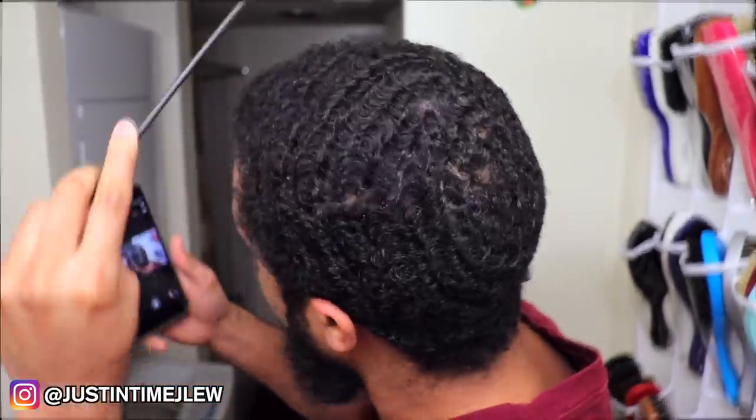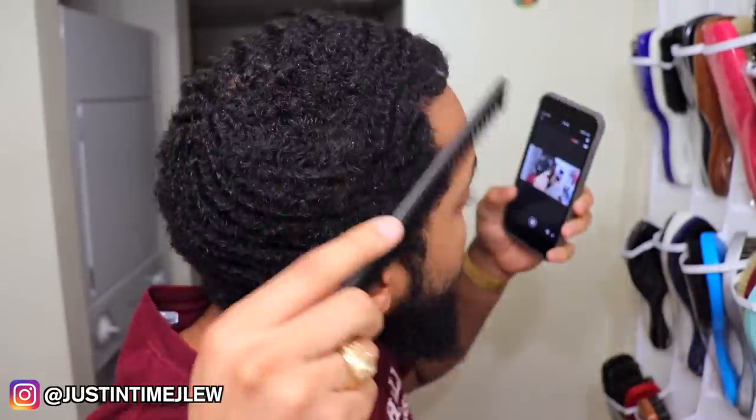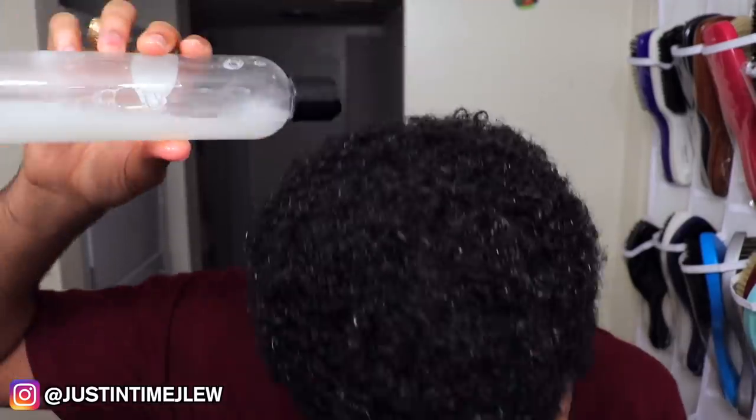The first step is to simply comb your pattern out. After you finish combing your hair, take some warm water, put it through your hair, and make sure you get all of your hair wet. Then go through and apply the shampoo the first time. Now with the first application of shampoo, your hair may not lather up a lot because you'll have dirt in your hair. But at the end of the day, you just do it for the first time. If necessary, you can take the shampoo and just swirl it around.